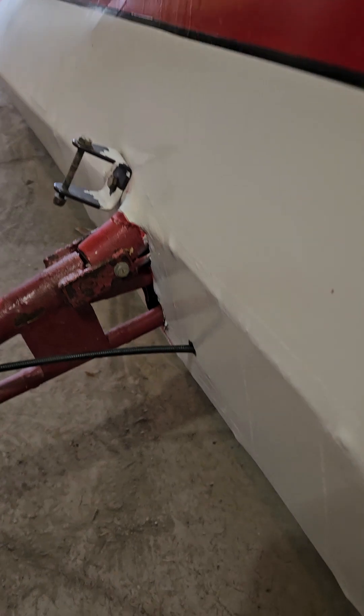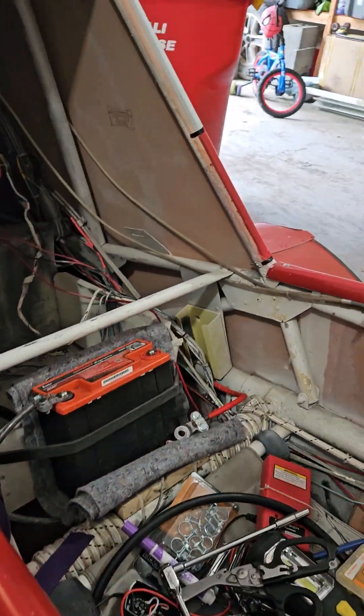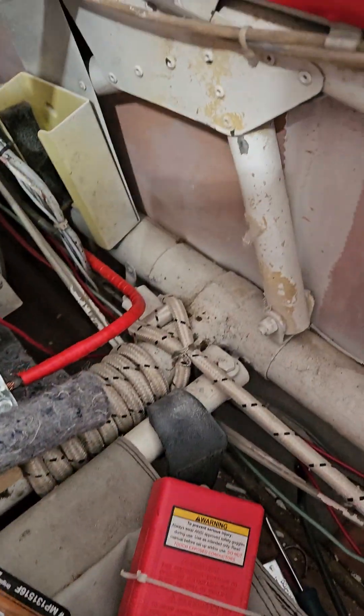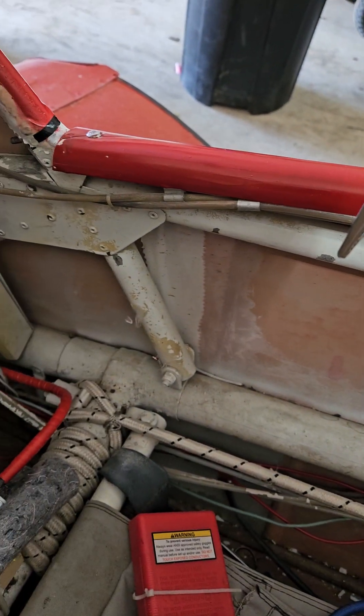Anyways, here are the sides — there are the mounts for the wings. And I'm pretty sure this is the tailwheel gear, and I'm going to re-wrap it. You can see here the bungees that are on that. I'm not going to change the gear out right now just because I don't want to put all that money into it right now.